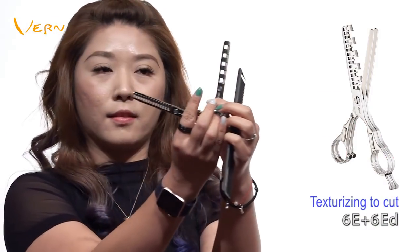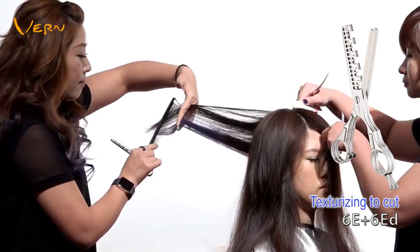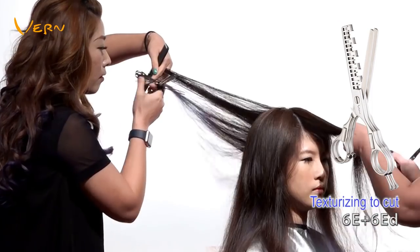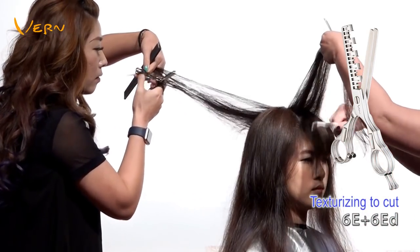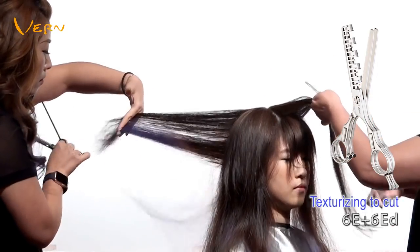Like Lulu, I use the same texturizing scissors. On the top section, I part hair into vertical pieces so as to texturize and cut the hairs I want, which makes her curls more beautiful.